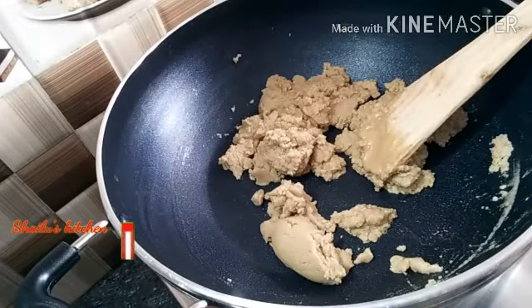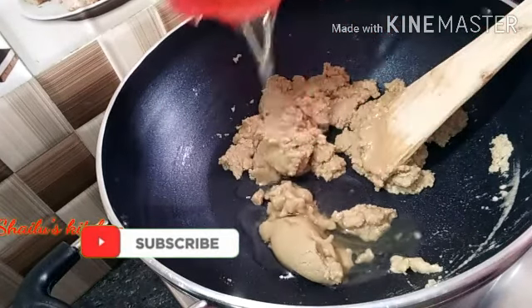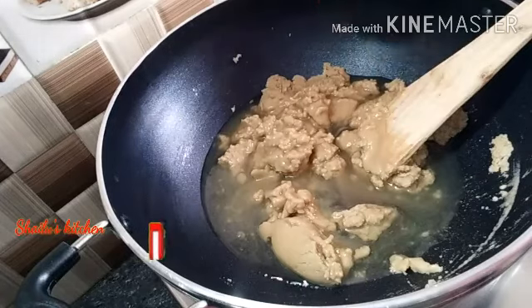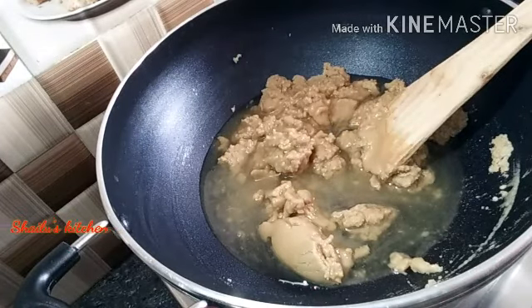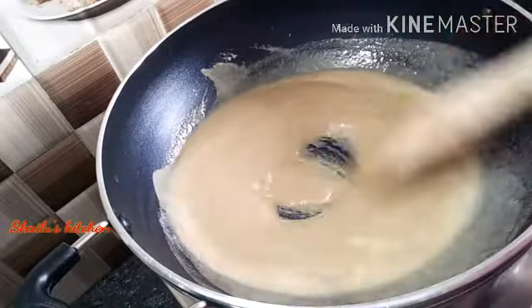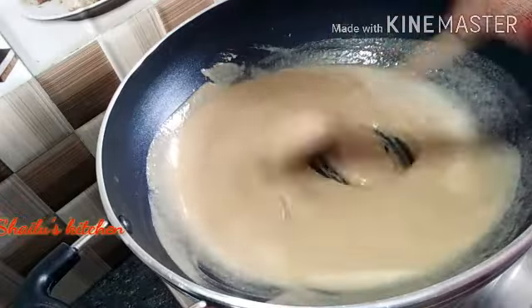Let's add one cup of water. Add oil in the rice bran. Add oil in the food. Now we have to stir it on the top.